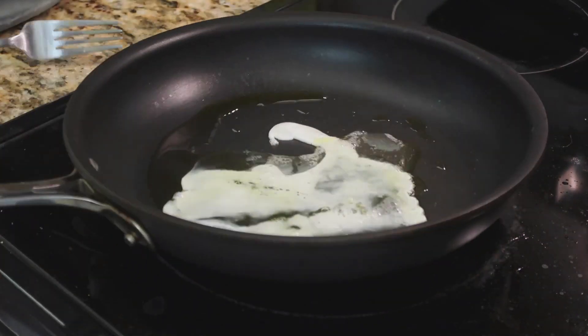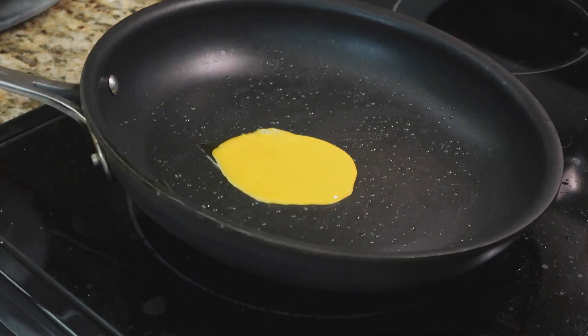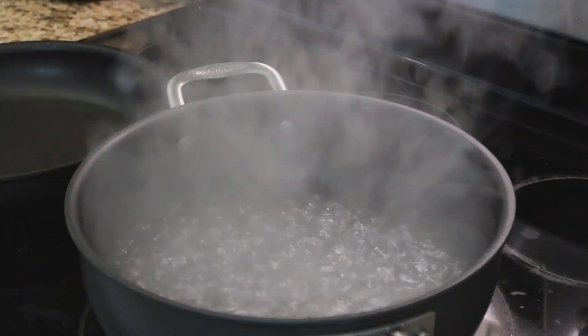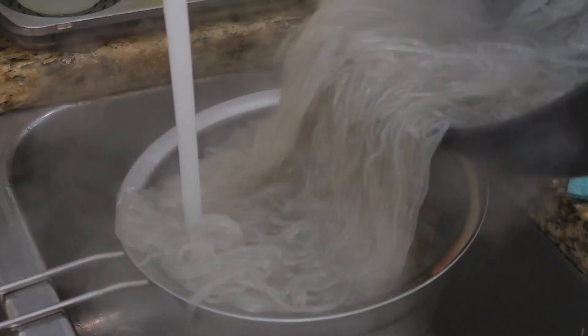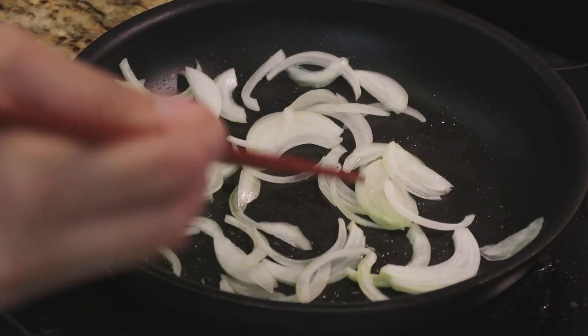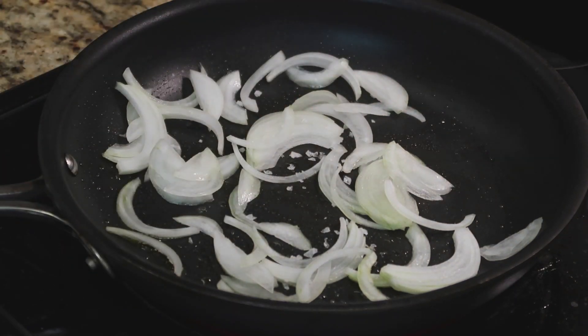Bring 10 cups of water to a boil and add your noodles. Cook for about 8 minutes or until al dente. Drain and soak in cold water, then drain again and place in a mixing bowl.